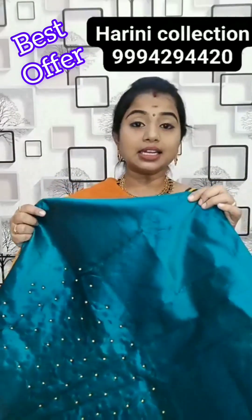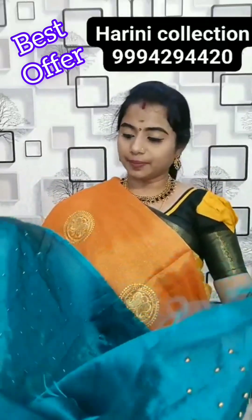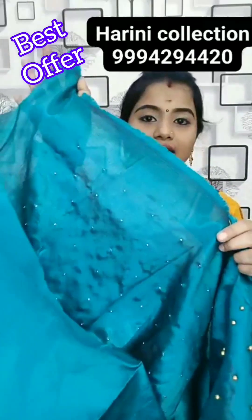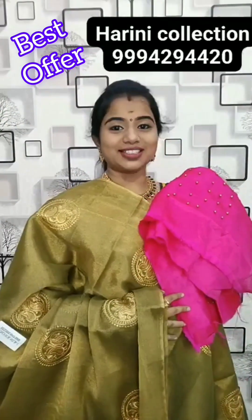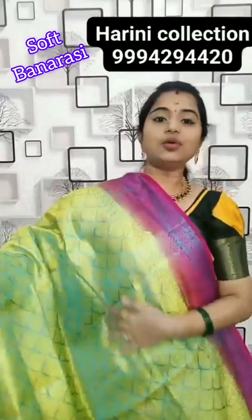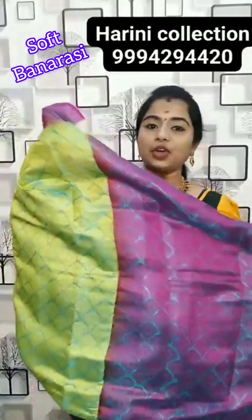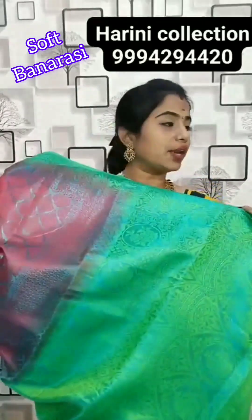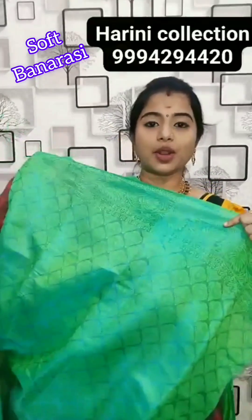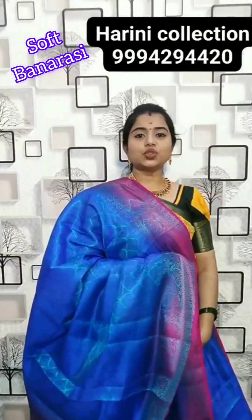This is a green with magenta colour combination. Backside full away weaving process. Running pallu available. This is the blouse — 480 rupees. Pallu and blouse — 480 rupees.